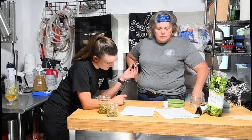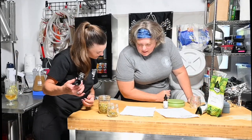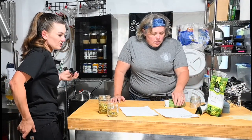We're at 11.6 Brix, which is a little over 1.045. You can actually see it through the refractometer — there it is, 1.046. Our original gravity target is 1.048, so we're very close. I always like to put it into a refractometer calculator though, because people on the internet told me not to fully trust the raw reading.